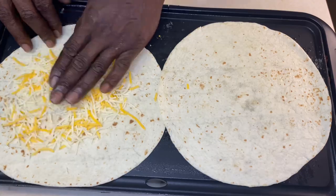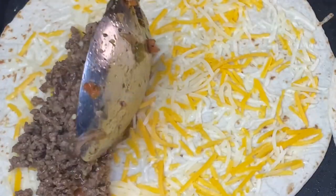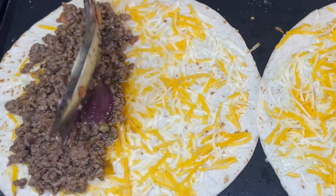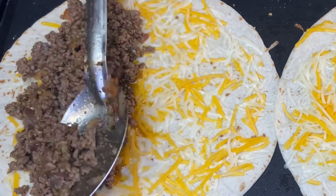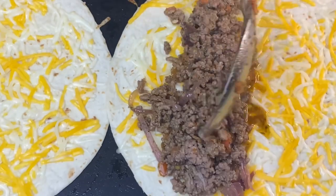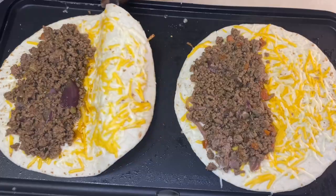Quesadillas, baby! Quesadillas. You tell me how you like your quesadillas, y'all, but we're going to line these up right here. Leave a comment — tell me what all you want inside of your quesadilla. Is it chicken? Is it veggie? Is it a seafood quesadilla, like a shrimp quesadilla? Let me know in the comments.